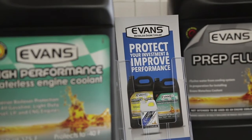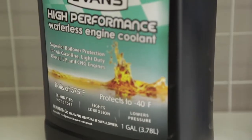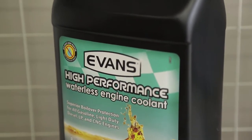It's an investment. It doesn't have a set lifespan like normal coolant does. It's yours for life — you own it.